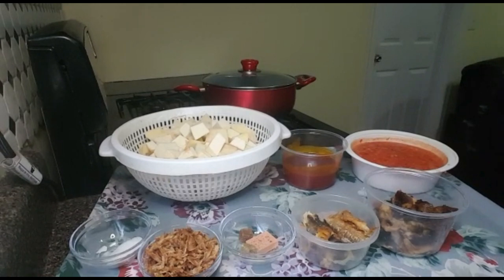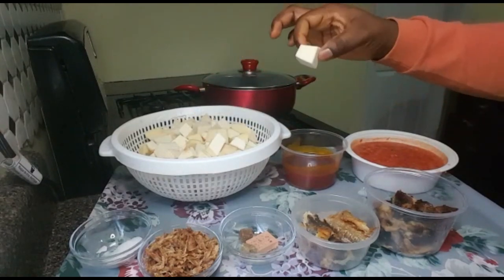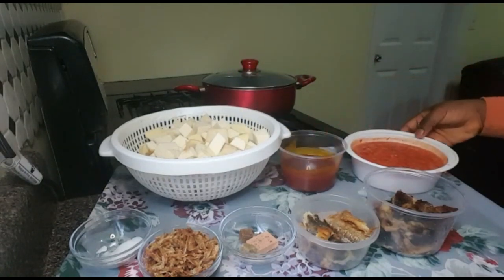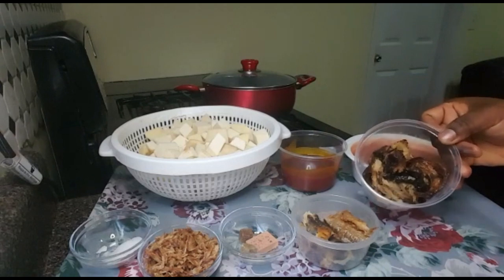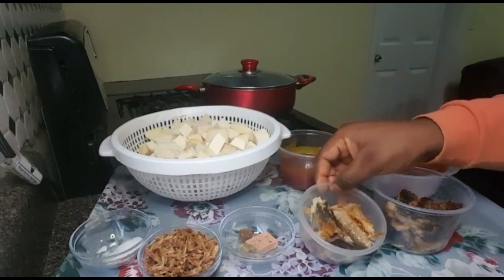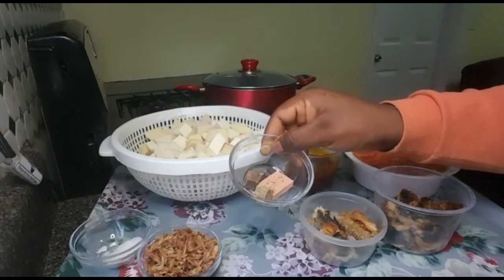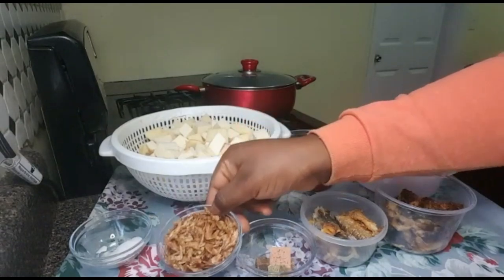Today I'll show you how to make asaru. To make asaru we need yams — I've peeled them and cut them into cubes. We need a cup of palm oil. I have bell pepper, scotch bonnet pepper, and onion that I blended. This is my dry catfish — I washed it and removed all the bones. This other dry fish I found at the African store; I love the taste. I have seasoning cubes: a cube of Knorr, a cube of Maggi, and crayfish.